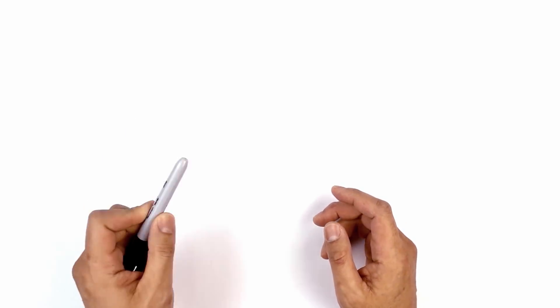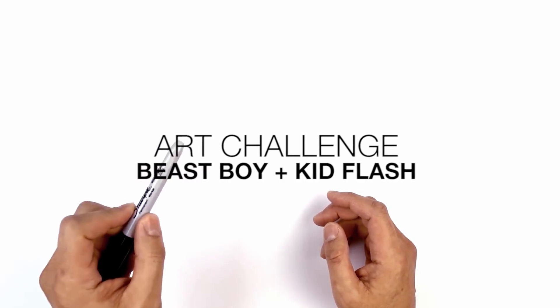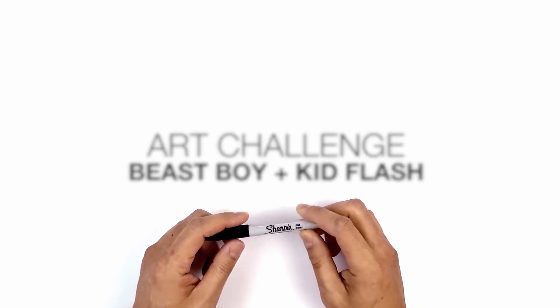Hey everyone and welcome to the club and welcome to another Weekend Art Challenge. Today I'll be fusing Beast Boy and Kid Flash from Teen Titans Go.